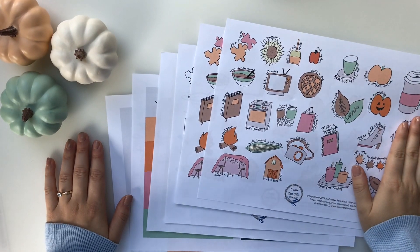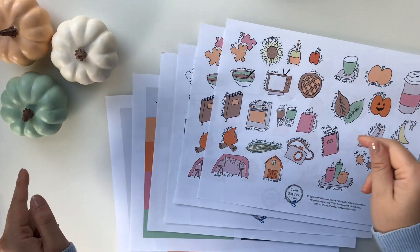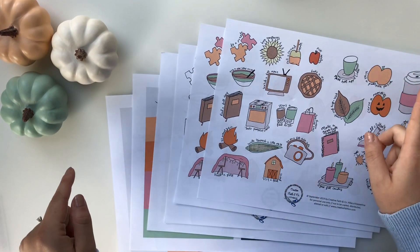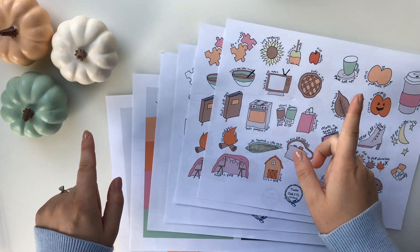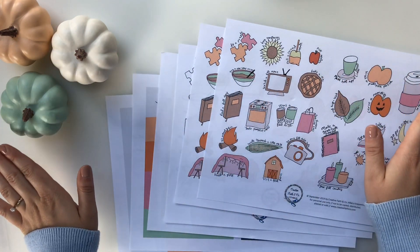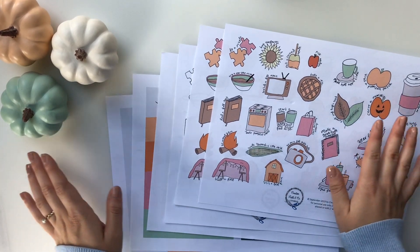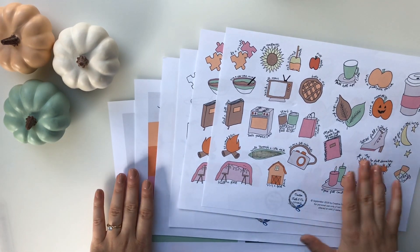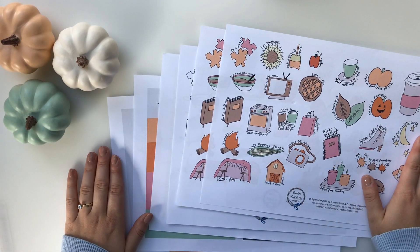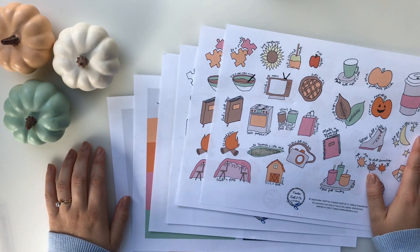Hey there everyone, it's Hilary of Creative Faith and welcome back to my YouTube channel. I'm so glad you're here. I want to encourage you guys to hit the subscribe button down below and the bell notification so you don't miss out on any of my videos. I have a lot of fun things in store that are all fall related. It is cooling down, the leaves are starting to change, and it is such an awesome season here in Oregon.